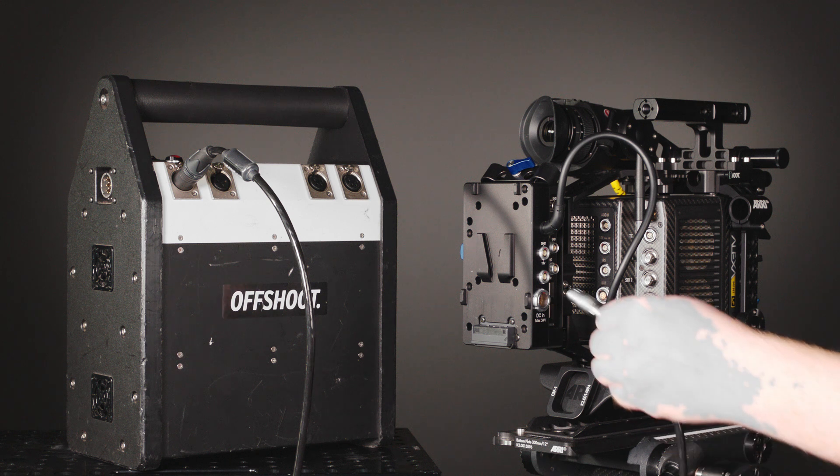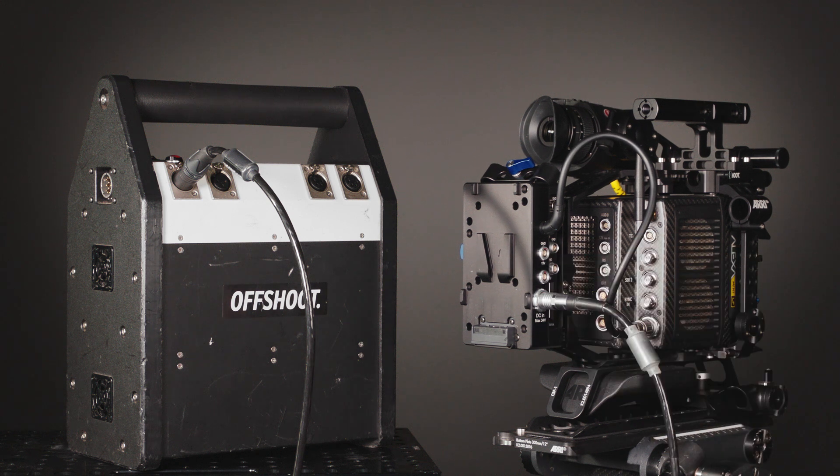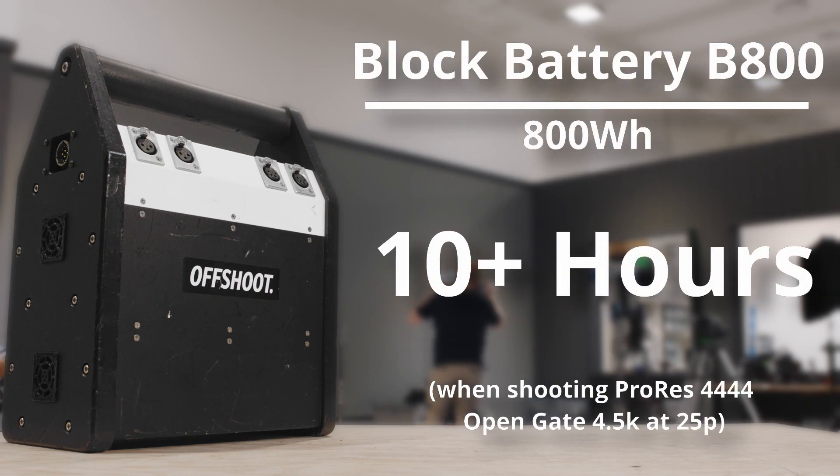If you need longer run times, there is also the option to power the camera with an external block battery, which have much higher capacities. The block battery D800 is rated at 800Wh and will power the Alexa Mini LF for well over 10 hours.